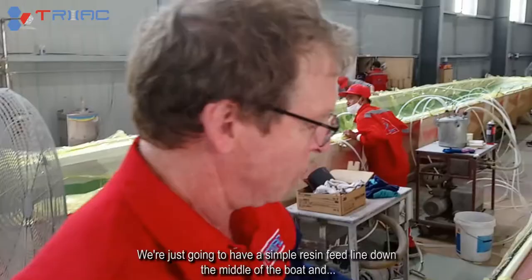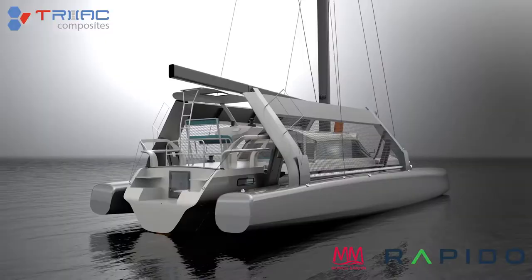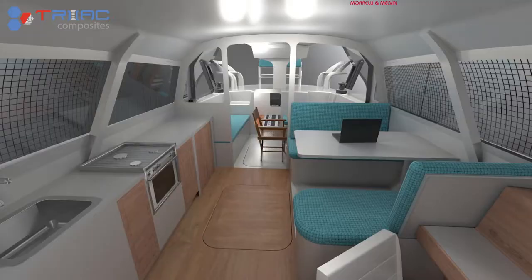We have a simple resin feed line down the middle of the boat and we have all our vacuum around the outside edge of the moulds. One of the things I like to point out is our laminate in the float is full carbon — we have full carbon foam sandwich lamination.